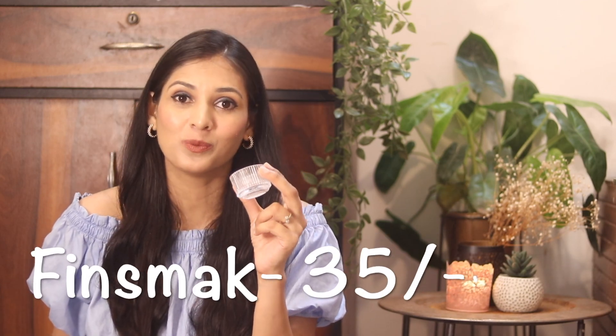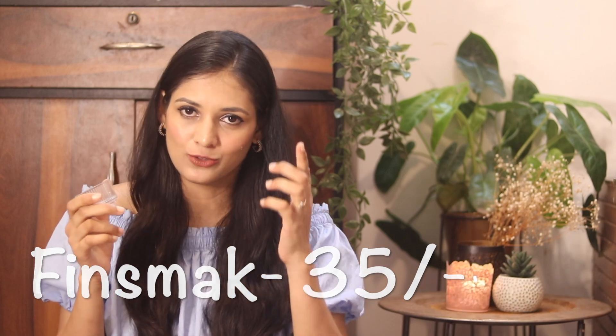The second product is a tea light candle holder. It is a little glass piece with a nice pattern on it. The price is only 35 rupees each, so I bought two for 70 rupees total. It is very cute, economic, and cost-effective — amazing value for 35 rupees.